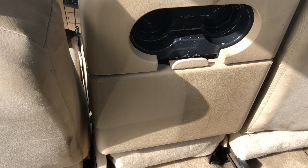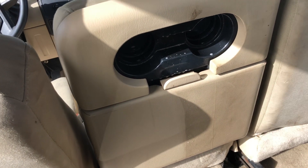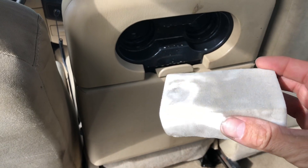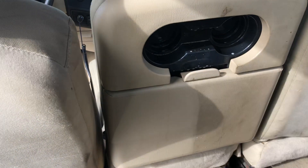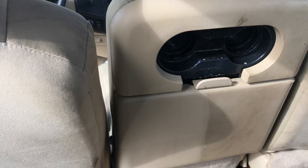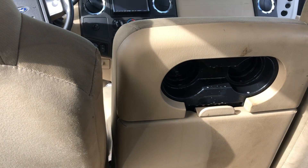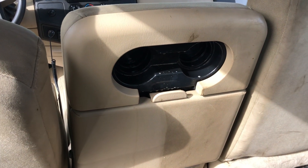I'm gonna link these magic erasers down below — I get them off Amazon, which is a crazy good deal because you get a lot of them for very cheap. They're very durable; I beat the crap out of these things. I can get one or two cars out of one of these blocks — maybe not with a car this bad, but still. That's way cheaper than a standard magic eraser, and it does the same thing. I'll link them in the description — click on that link, pick yourself up a pack, and try them out.